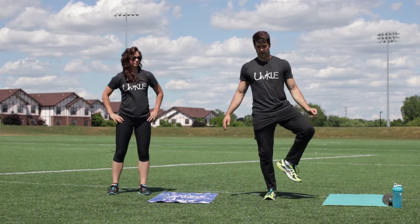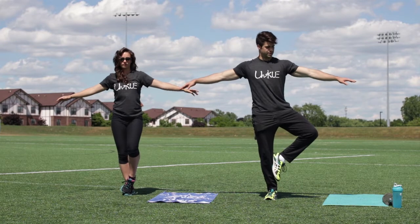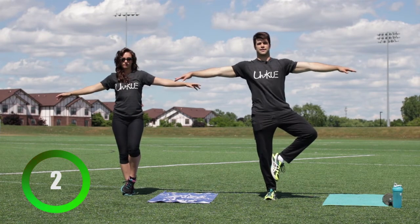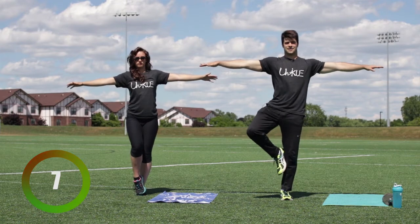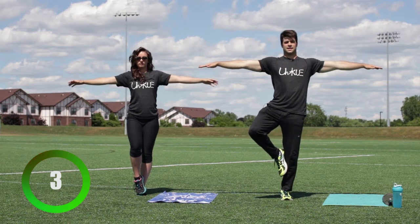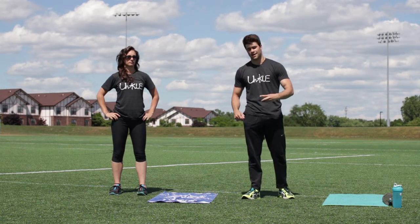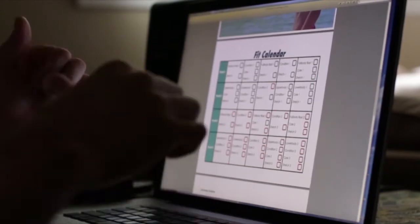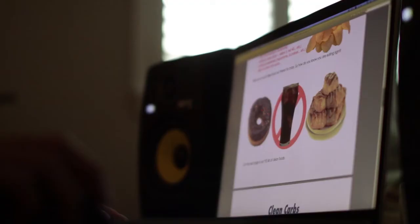We're just doing a tree pose — balance on one foot, hold it, ten seconds. Arms out, breathe. Switch sides, ten more seconds. Really concentrate on keeping stability in the ankle, knees, and hips. Relax. That concludes full body blast one — don't forget to subscribe, have a good one! If you'd like the complete 30-day Fit Over 40 program, it includes a full 30-day workout calendar, five additional videos, and a nutrition guide. Thank you so much, you all have a good one.